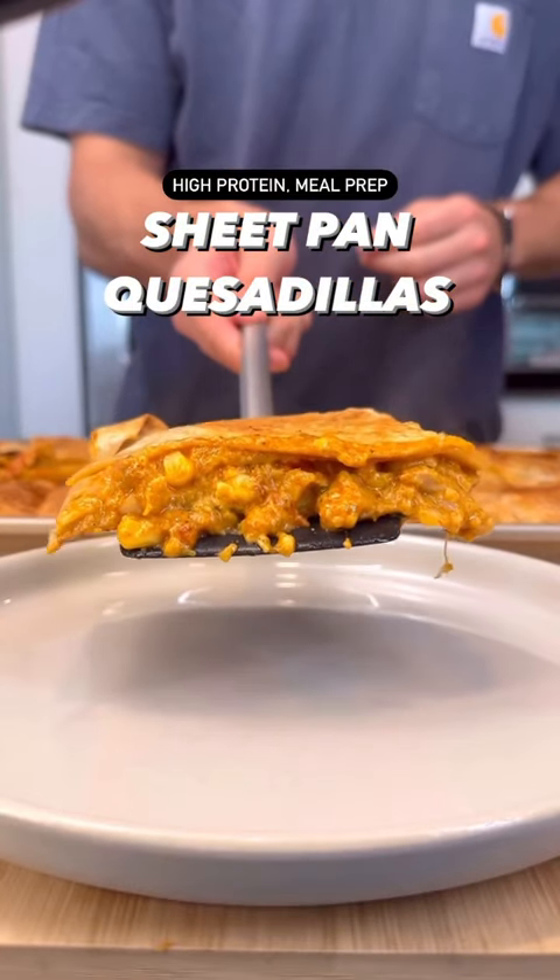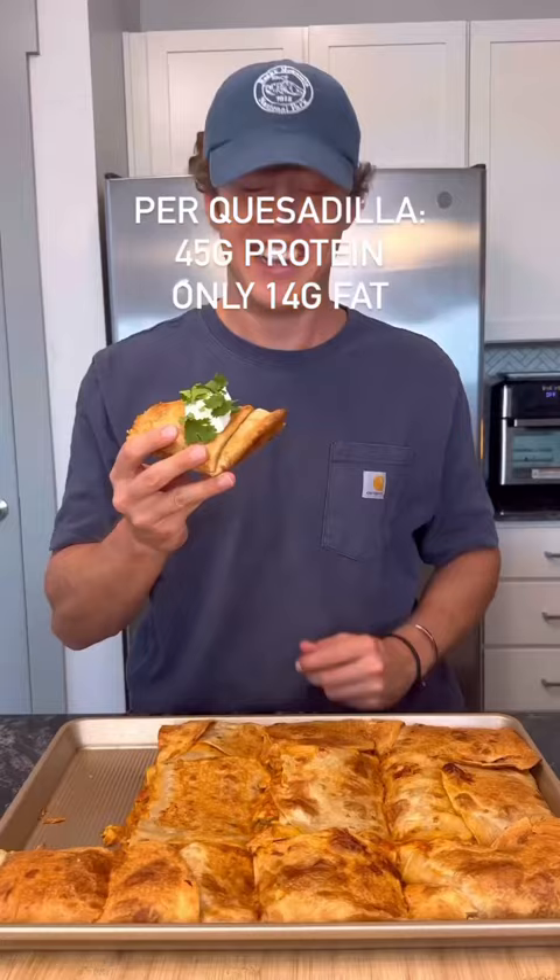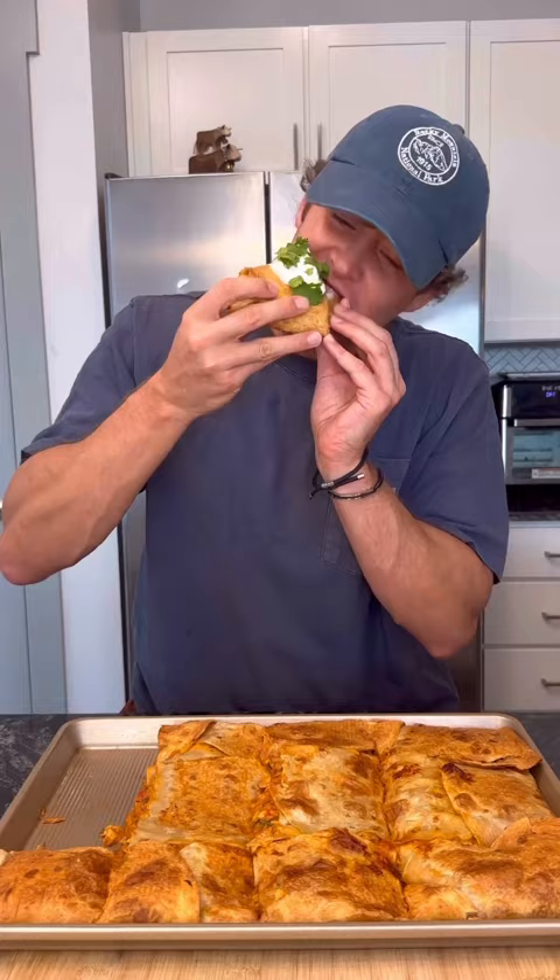If you're looking for a delicious, high-protein recipe to elevate your meal prep, check this one out. These sheet pan quesadillas are super easy to make and come together in less than 30 minutes. This recipe makes 12 quesadillas, so it's perfect for meal prep so you can have lunches and dinners all throughout the week.